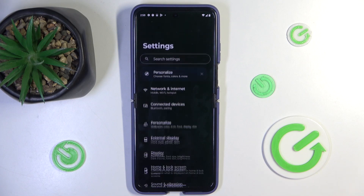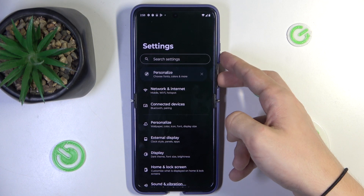Here you can see I can scroll through them, and first let's make a normal screenshot by pressing the power button and volume down.